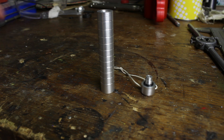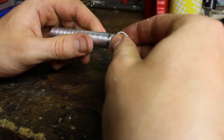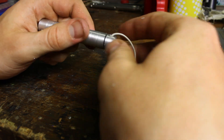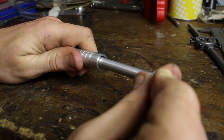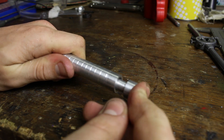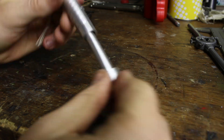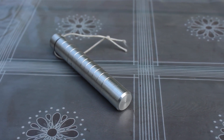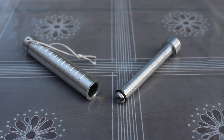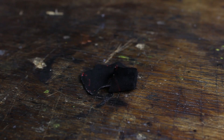Now our fire piston can be assembled together in just a few seconds and there we have it. To test it out I use a small piece of charcloth, which is a very good fire starter, and place it to the tip of the piston.